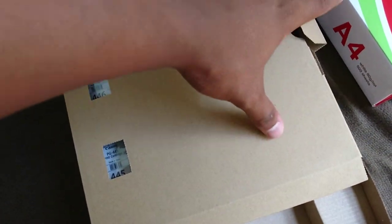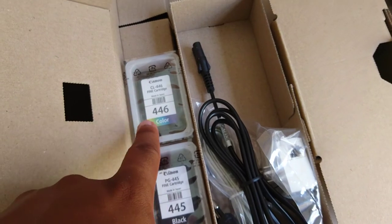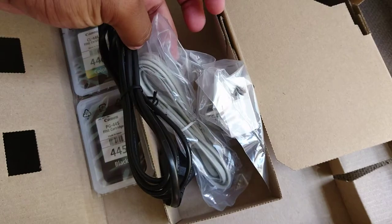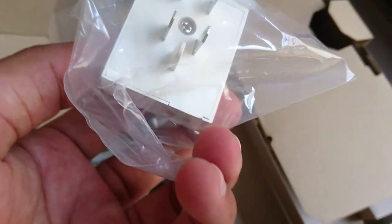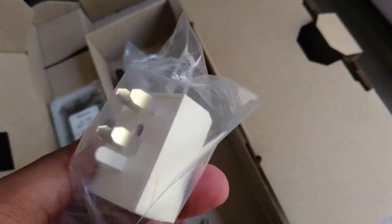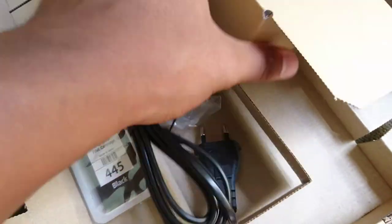And then in that box on the side, you get your cartridge — your black cartridge, color cartridge — the cable, your LAN cable, and a small cable which I don't know if I can use. Yeah, I guess that's all what you get in here — that's all what you get in this box.